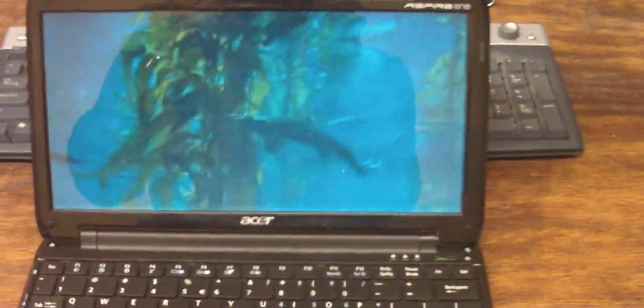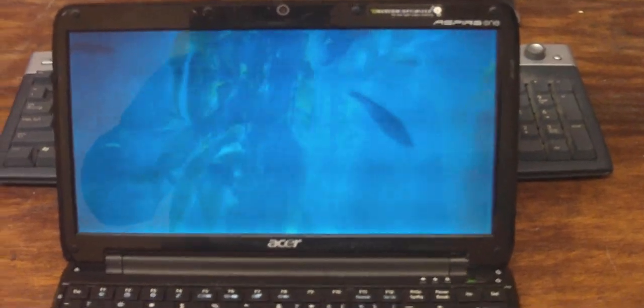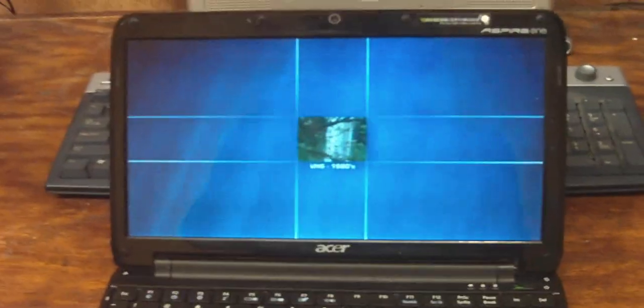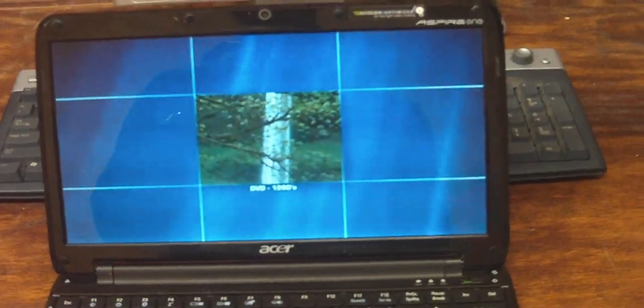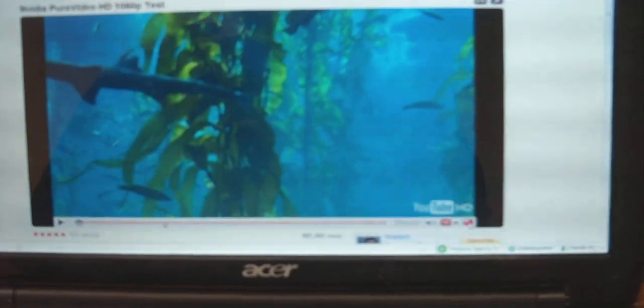Now let's see this one — this is a widescreen YouTube video and I believe it is high quality. It's an Nvidia test. That's high quality straight off of YouTube. I can't really tell on this camera, but yeah, that's it — that is a high quality Nvidia test.